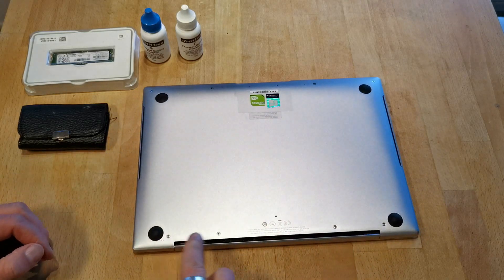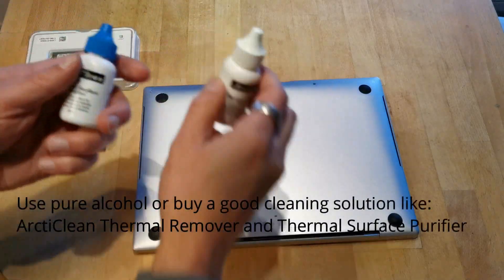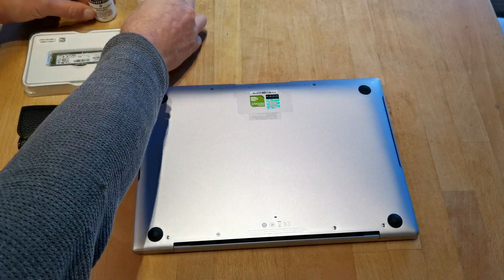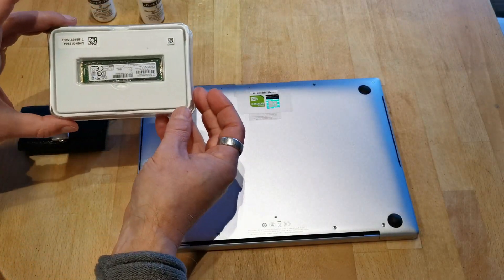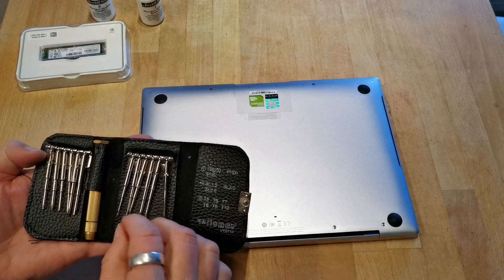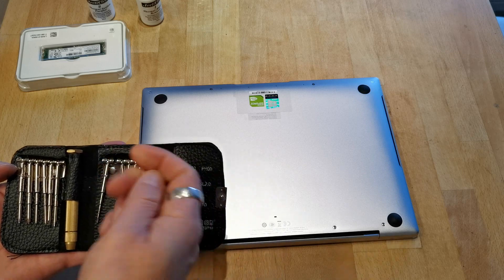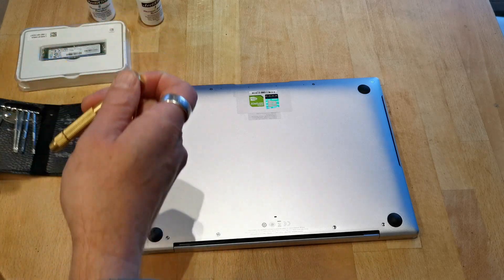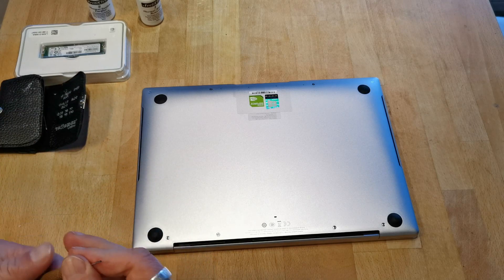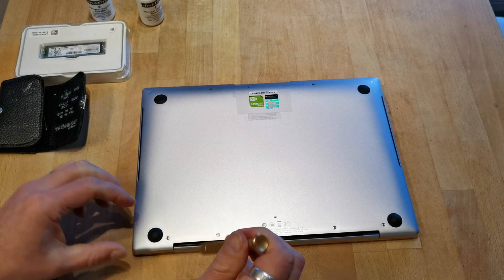Let's start by removing the Torx screws on the bottom. There are eight of them and fortunately none of them are hidden under the rubber feet. I'm going to use Arcticlean to remove the thermal paste from the heat shield and from the CPU and GPU. We will need the Torx T6 screwdriver and unscrew all eight screws.